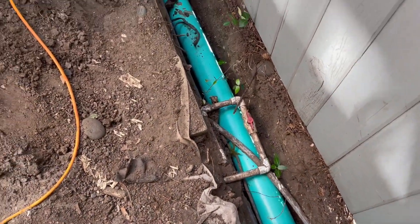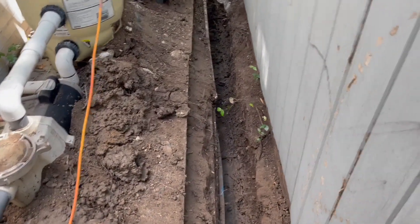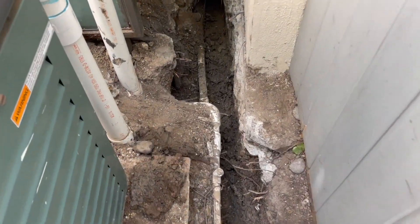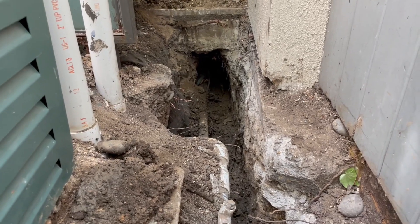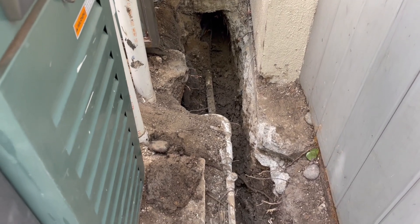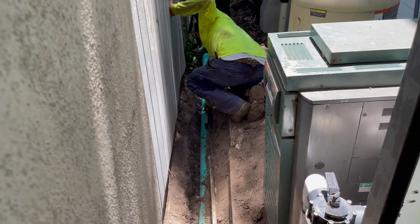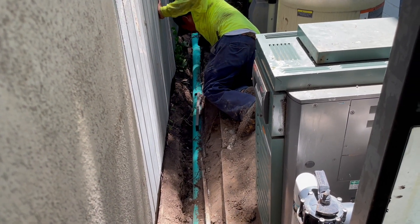We've got shut-off valves, pool equipment, and then we have to pass underneath that slab. Thank goodness for a boring tool. Not the easiest job. Now, as always, we're checking our level, placing pipe, and checking as we go.